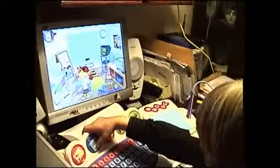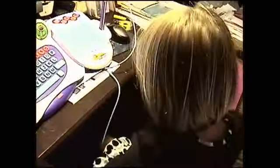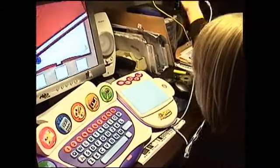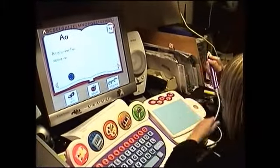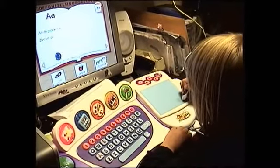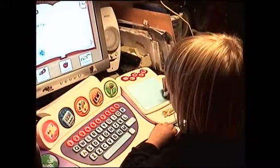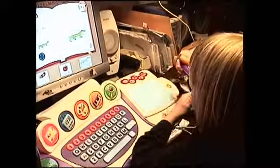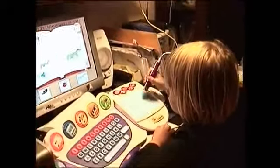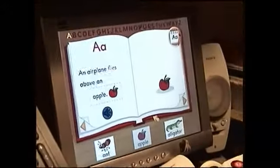Oh hey, are you ready to read? That's a jaguar! Listen to the sentence then click on a sticker to fill in the blank. An airplane flies above — an alligator, a bed. An airplane flies above an apple.